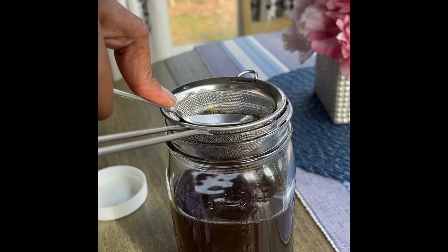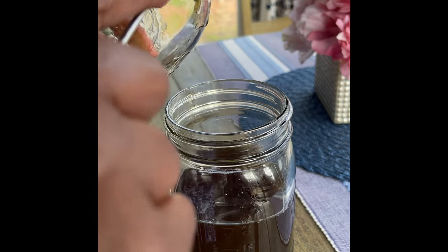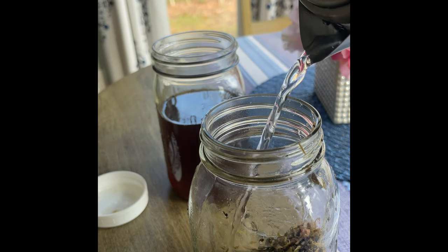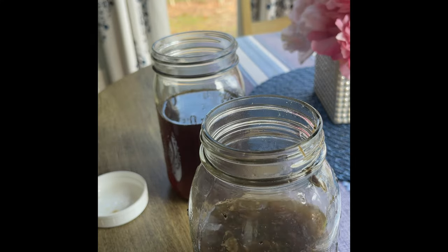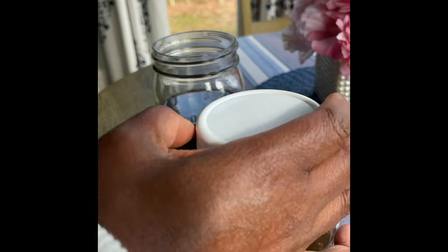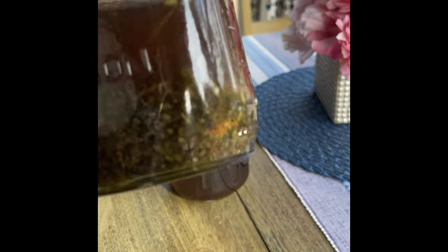And then what I'm doing is taking my spoon and pressing the herbs. I'm going to tell you a little trick: I take these pressed herbs and put them back in the jar. Then I take some more boiling water, pour it over the herbs about halfway, mix that up, and cover the herbs with a lid. Let that sit until about 2, 3, or 4 o'clock. Then go through the same process again — strain the herbs and drink the rest of that herbal goodness.